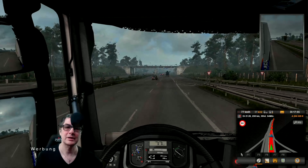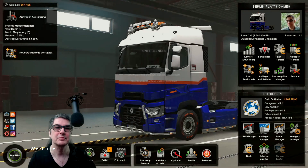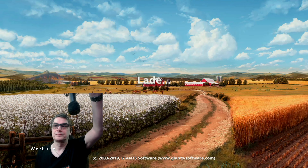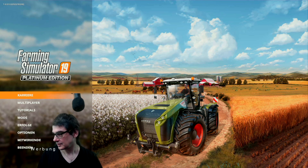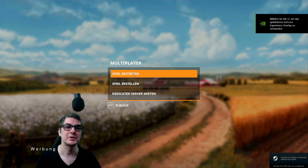Wir hauen mal hier die Feststellbremse rein, gehen hier mal raus aus dem Game und starten mal eben den Landwirtschaftssimulator. Und gucken uns das Ganze da auch mal an. Ihr seht jetzt natürlich nicht, wie das auf dem Bildschirm aussieht. Wie gesagt, da mache ich euch mal ein Foto — Vergleich zwischen den beiden. Multiplayer-Spiel beitreten.